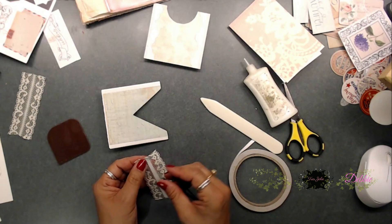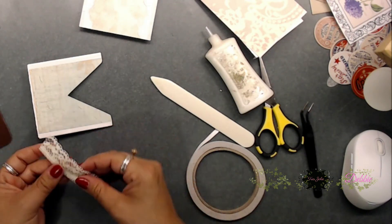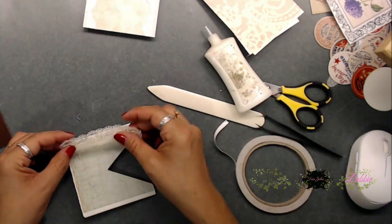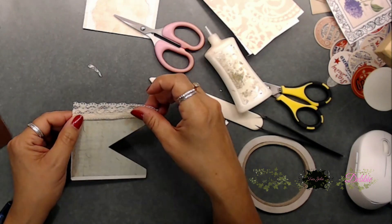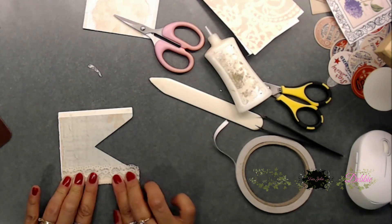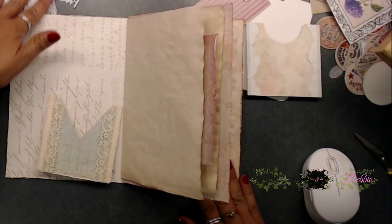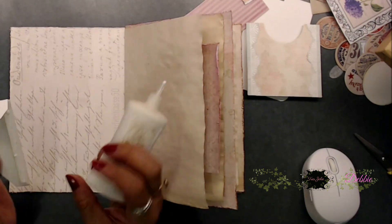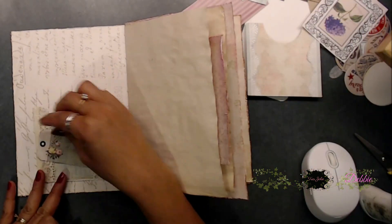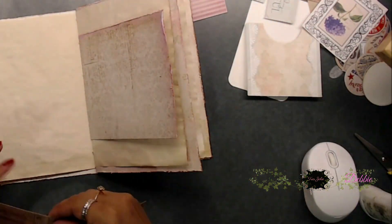I did both sides the same way, sticking them on just like that. Once I got my lace on there, I realized I had turned it the wrong way, so I corrected it and placed it properly. Now this is where I start decorating everything. For this piece, I thought it was so pretty I wanted it to show up front because of the lace, so I stuck it behind the front cover. I wasn't quite sure what to put in the pocket yet, so we'll come back to it.